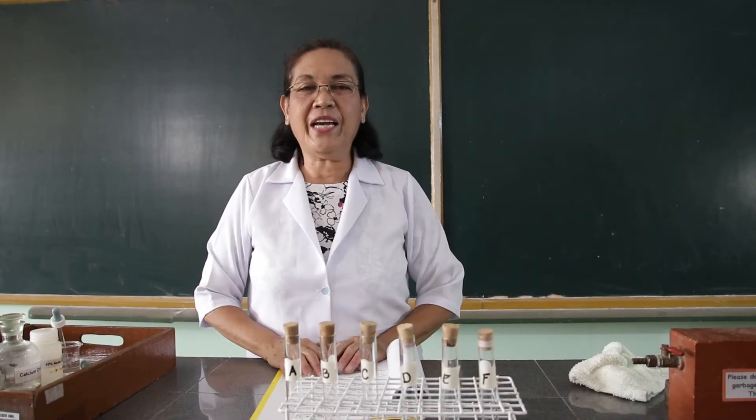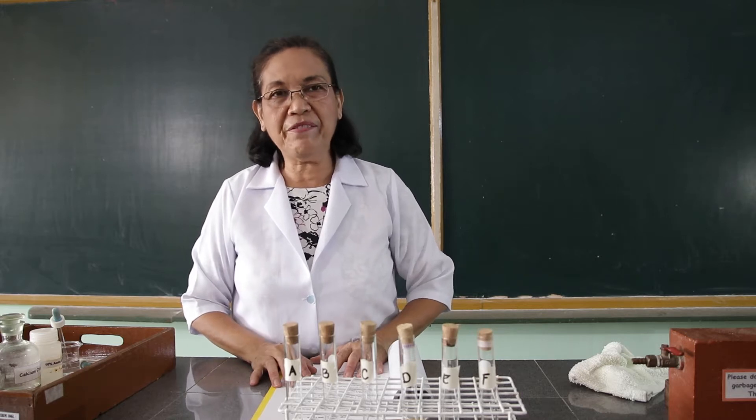Hi! Good day! Welcome back to our class in chemistry laboratory. Today we are going to perform the experiment on corrosion of metals.